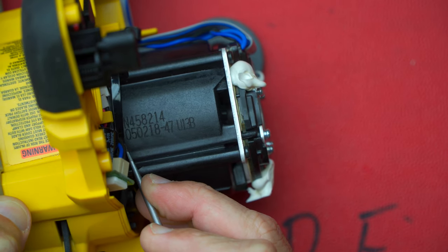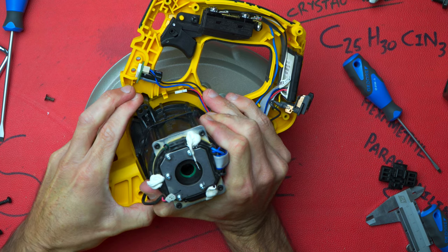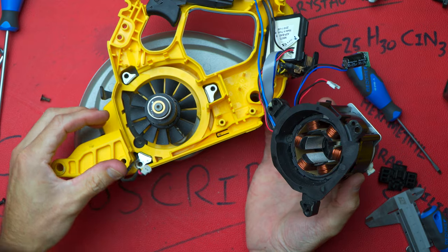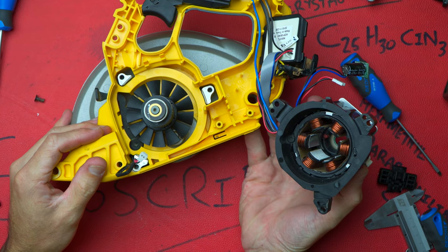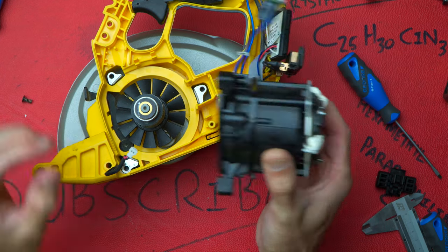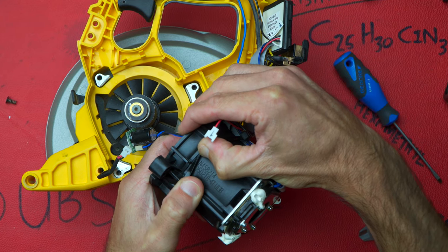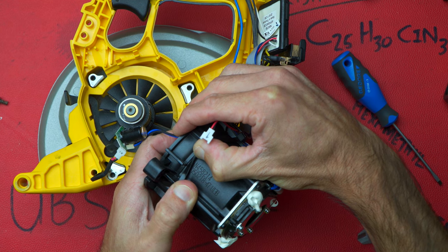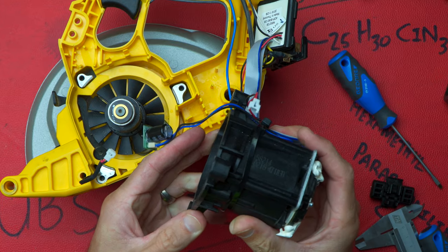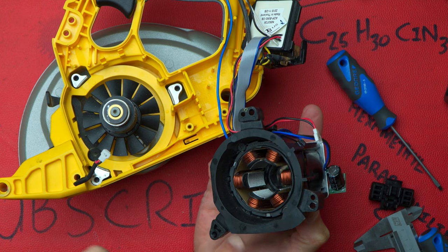As for the motor casing, it does have a number on there — not too sure if that's going to be the part number for the casing or the motor itself. Wasn't expecting that to happen, but couldn't really find any other way to get it apart so I just thought I would pull — and there we have it. The motor casing number is N458214, and then 050218-47U13B — that's the motor casing itself.